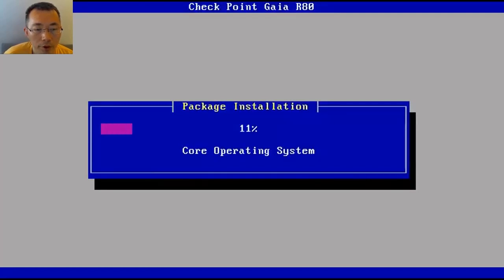To make this video shorter, I've set the playback speed to two times faster. When you do your real installation, you may experience a longer installation time — that's normal.